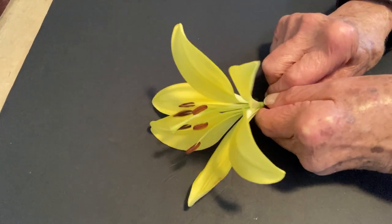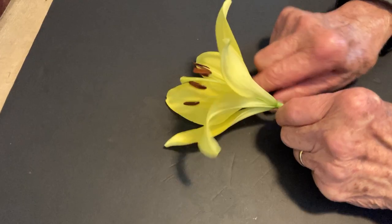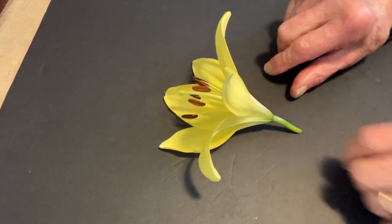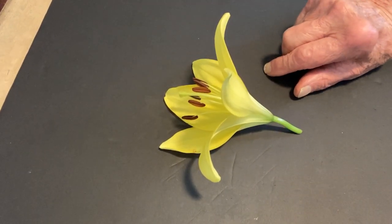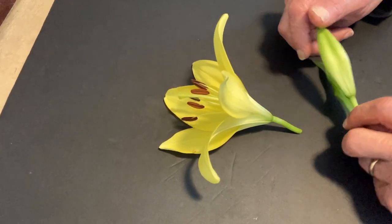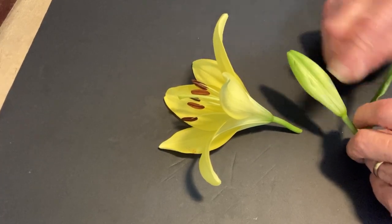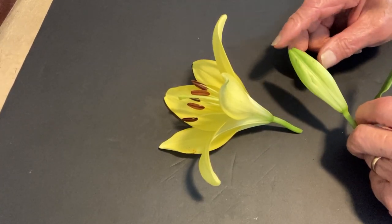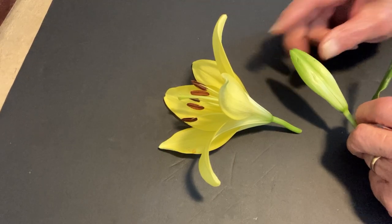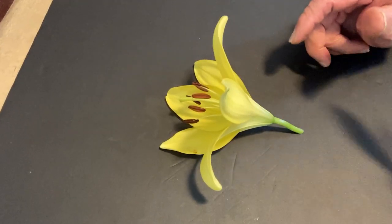The sepals were basically what protected a bud. Here, for example, is a bud, and there are three sepals which are protecting that bud. Eventually, as they mature, they become petaloid — they become these yellow parts.